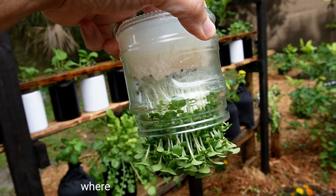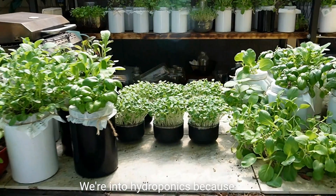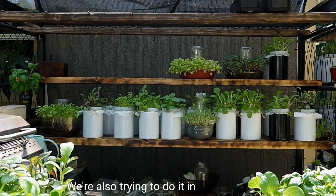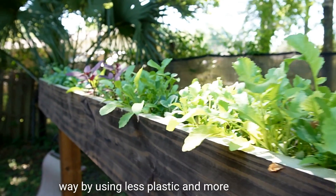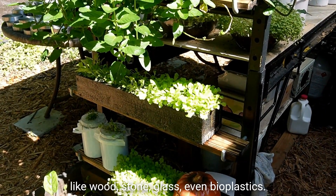Welcome to Keep on Growing, where we do things a little different. We're into hydroponics because that makes growing your food very easy. We're also trying to do it in a more natural way by using less plastic and more materials like wood, stone, glass, even bioplastics.